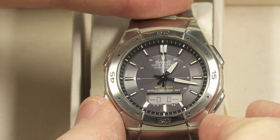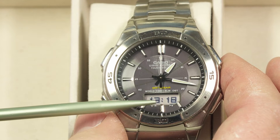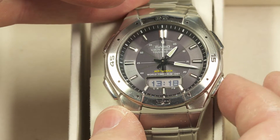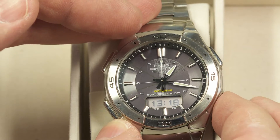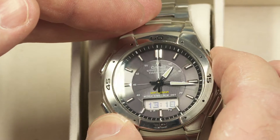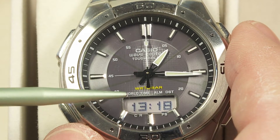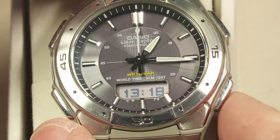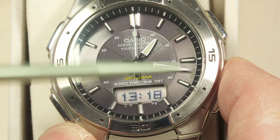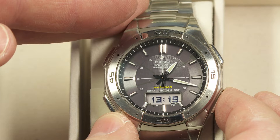Once that's correct, I can push the mode button on the lower left to adjust the other hands. It shows the time that the hands should be displaying right now — 18 minutes past the hour. I can use the buttons to advance or go back. In normal timekeeping mode the minute hand advances every 20 seconds, so for one minute it advances three ticks. I need to get it to 13:18, so I line it up and advance it to where it's pointing directly at the 18-minute marker. It's advanced to 19 as I've been playing with it.